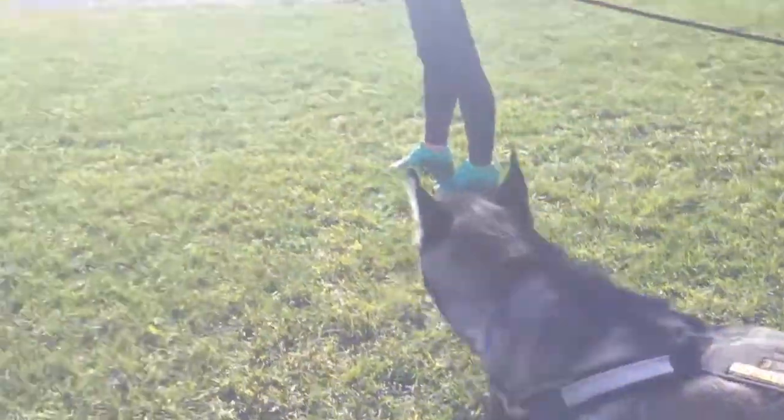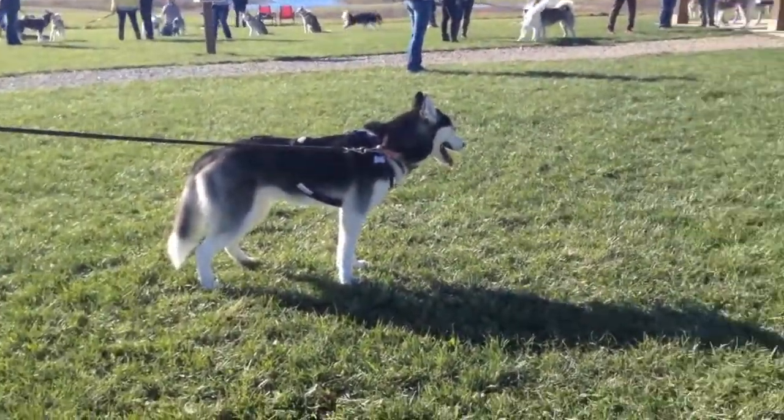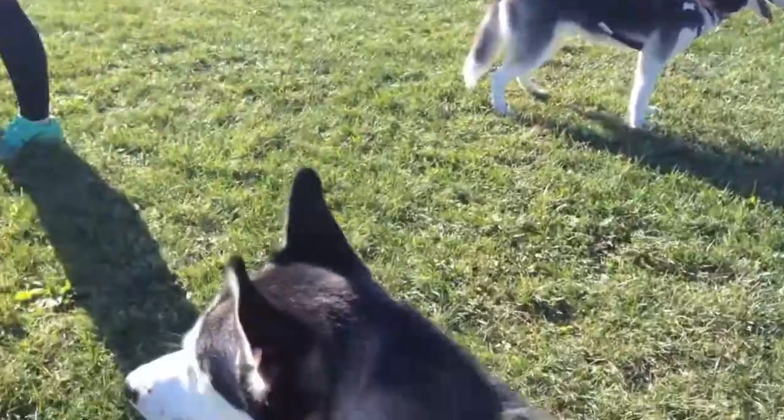Looks like she's fast asleep — dog barking and howling is probably like a lullaby at this point. Okay, time to go!